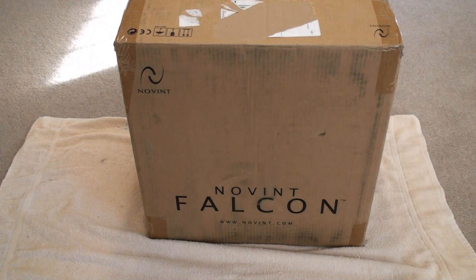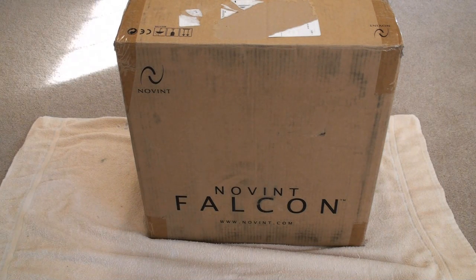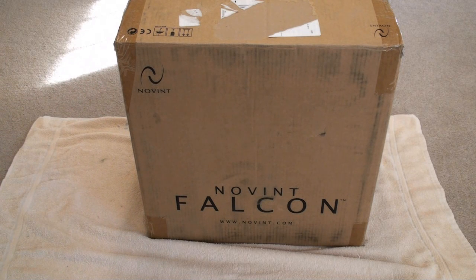Hey guys, what's up? It's Mr. Viewer Man here. Today I have a huge unboxing from Novent — this is the Novent Falcon, and it's basically this awesome 3D gaming controller, so it's really cool. I'm going to go ahead and cut everything open, take it out of the box, and show you guys what it looks like. I'll have a review coming up as soon as I can get into it, so I'll have to mess with this a little bit because I have no idea how to work it or anything. So stay tuned.